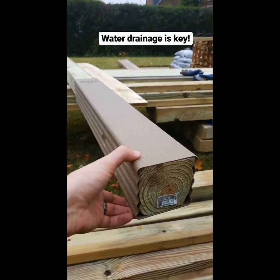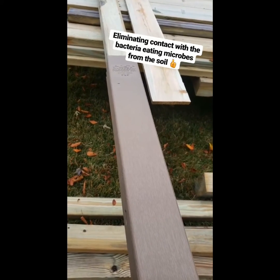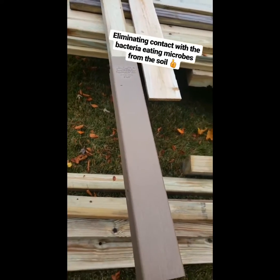What most people don't know is water by itself doesn't rot the post — you have to have water and bacteria from the soil. So by putting this guard on, it should keep this post rot-free for a long, long time.